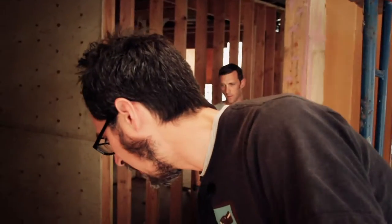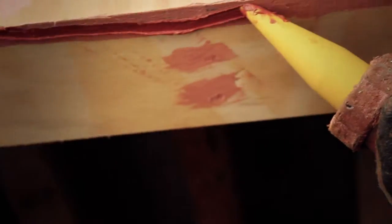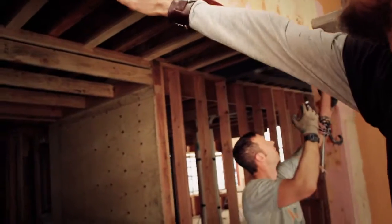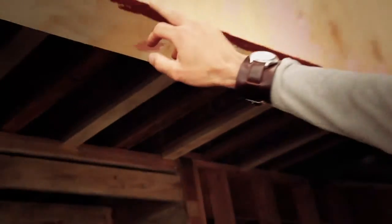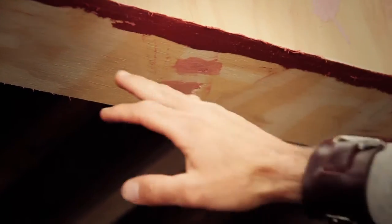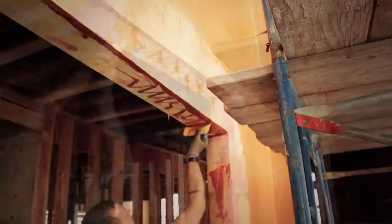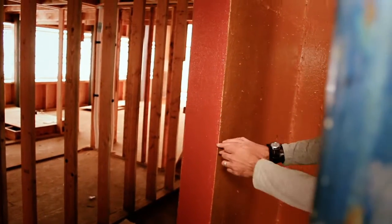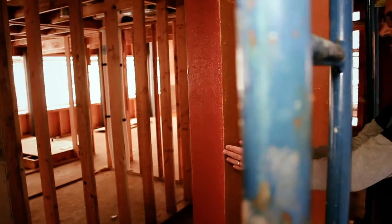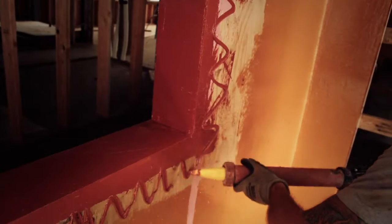We're going to show the application of the Fast Flash. We've already applied joint and seam filler. One trick we found: Aaron details just the outer edge first. If we try and apply across the whole swath it gets really messy, and you want as smooth a surface as you can get for a better air seal. So we detail just the first inch, then come back and apply a bead back and forth, then tool the entire width across. With Fast Flash, you start from the inside of the trimmer all the way across the face. If you're doing Cat5, run it about six inches out. If you're doing Tyvek drain wrap or anything else, run it nine to twelve inches out.